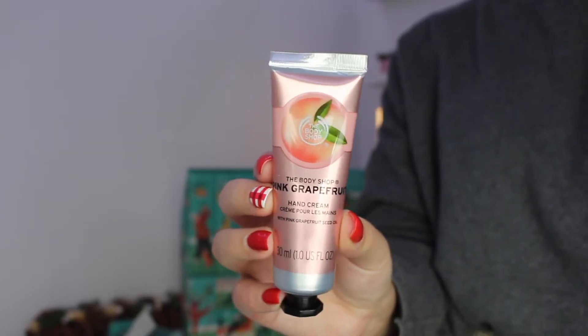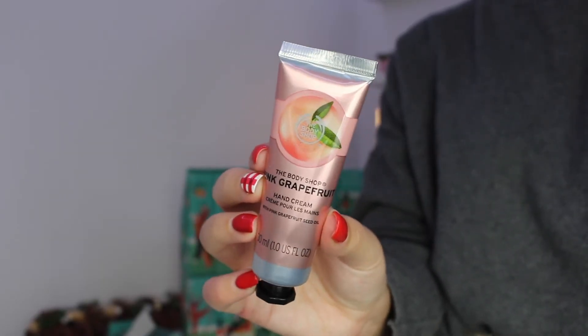Inside day number four we've got a hand cream — this is a standard 30ml sized hand cream in the scent pink grapefruit. This is a really nice refreshing scent, and considering most people will be opening this in December in a colder month, hand cream is always an essential. I really rate the Body Shop ones because they sink into your skin really fast so you're not walking around with really sticky hands.